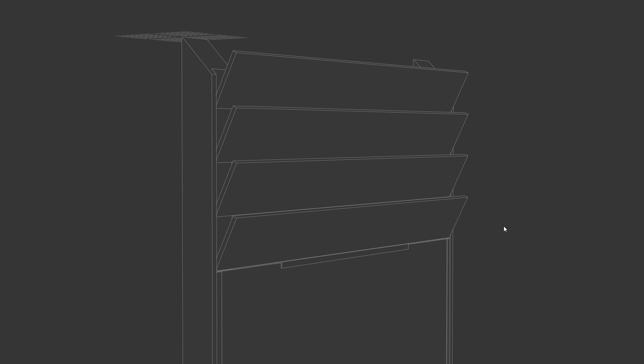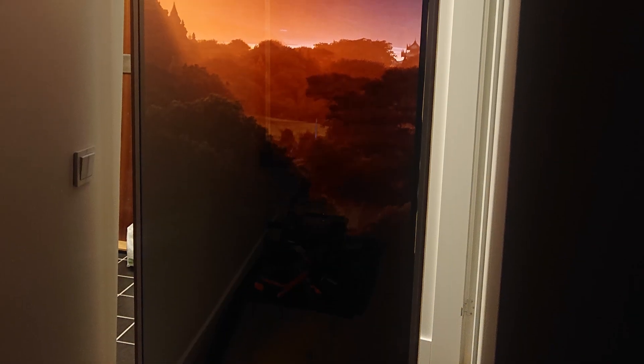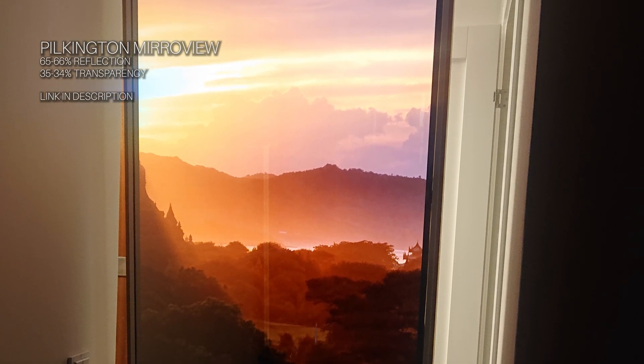One of the panels will also be a mounting point for the microphone and the speakers. Now let's talk about the glass. This is a large sheet of Pilkington Mirror View. I think this is amongst the best glass you can get for this application. Mirror View has a 65% reflection and 35% transparency rating.